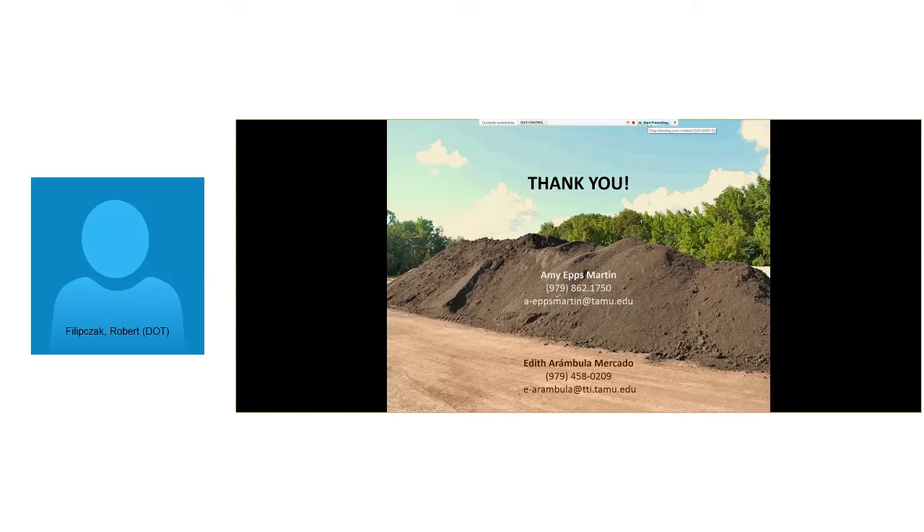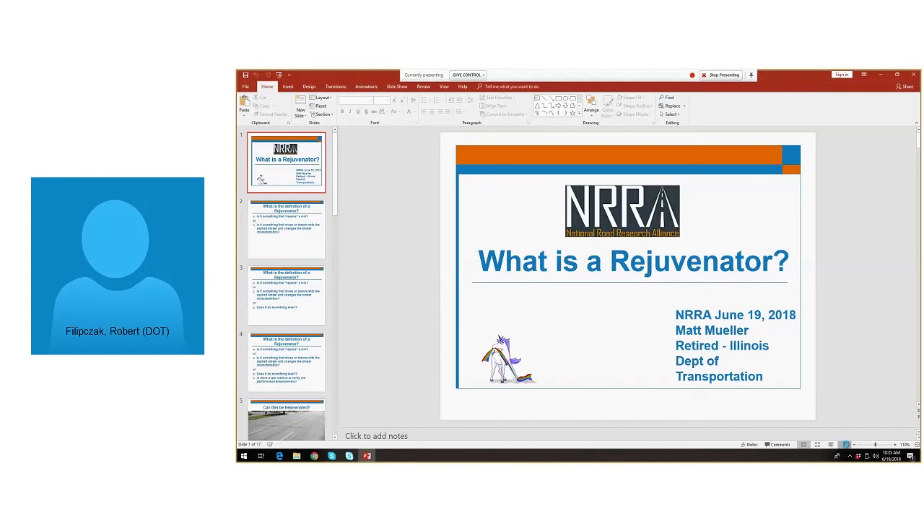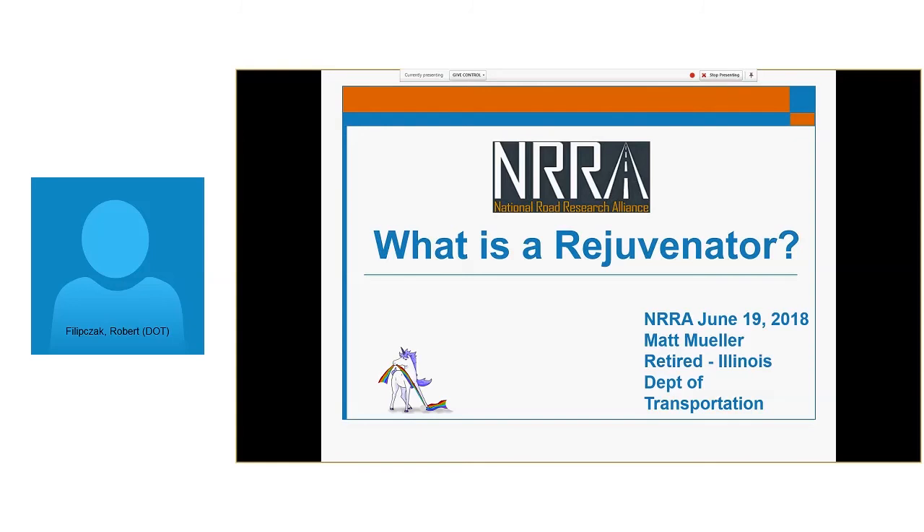Matt Mueller is a graduate of the University of Illinois at Urbana-Champaign. Much of his career was spent at the Illinois DOT where he worked in planning, design, construction, safety, research, and materials. The last nine years of his IDOT tenure, he held the position of materials engineer, overseeing 10 labs tasked with acceptance of materials used in Illinois roadway construction. Matt also wants to draw attention to NCHRP studies 958, 959, and 960 in this area, and a recently published Illinois DOT long-term study on high-recycled-content pavements up to 100%.